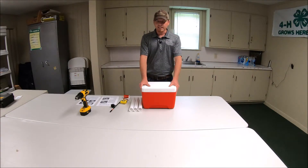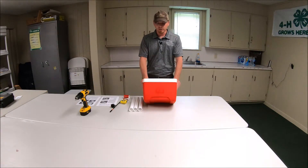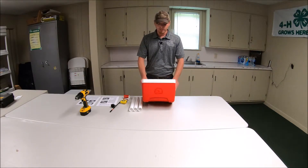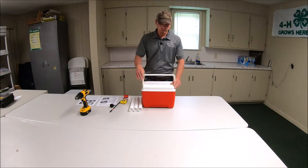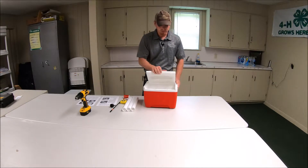First off, we need a nine-quart cooler. This one costs around $10 to $15 — they're real popular for taking to lunch, to school or work, but they're the perfect size for what we're going to use it for today. It has a handle and a lid that opens from this side.